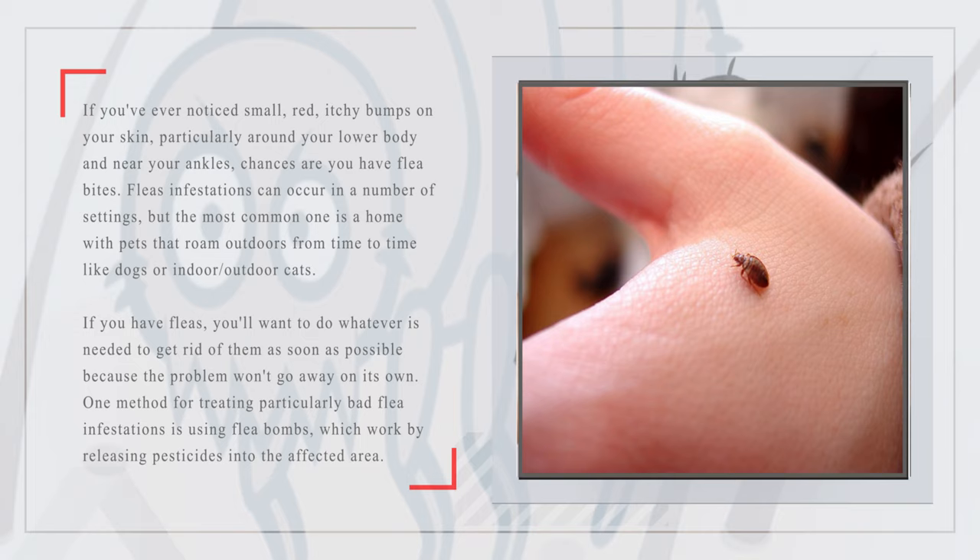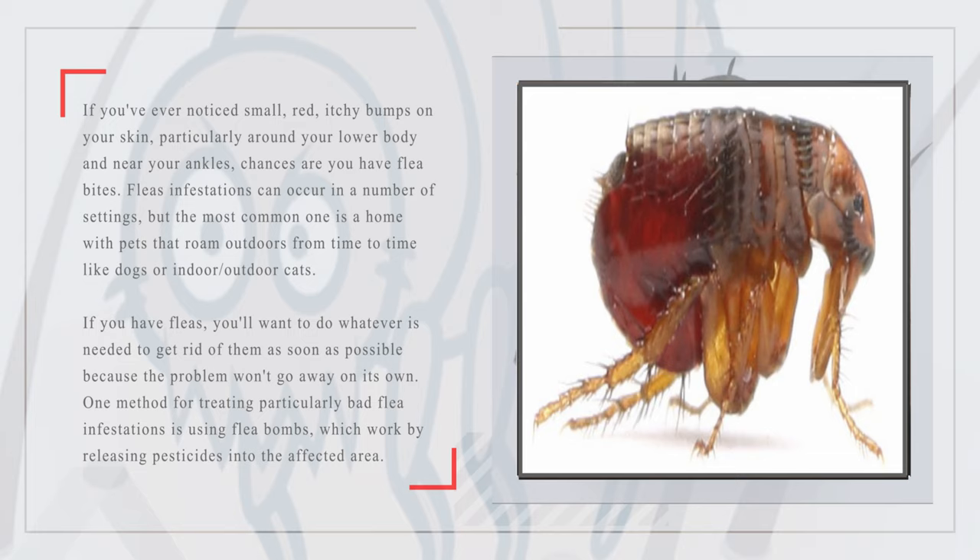If you've ever noticed small, red, itchy bumps on your skin, particularly around your lower body and near your ankles, chances are you have flea bites.